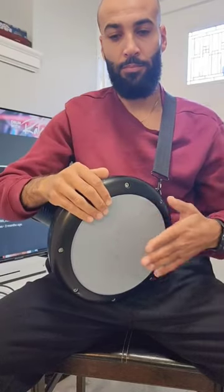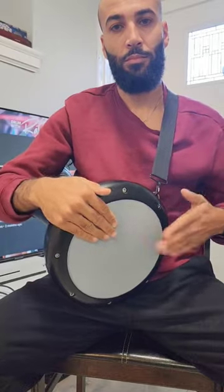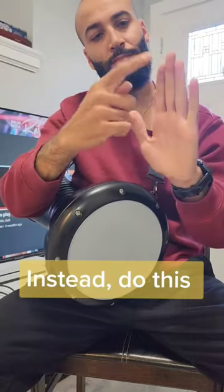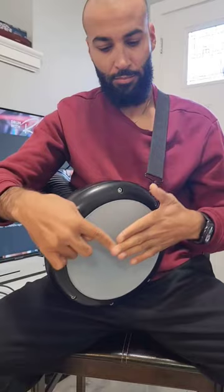Don't do this — you are muting the skin and killing all the sound waves, and that's horrible. Instead, do this: keep your hand straight and your palm should support your fingers.